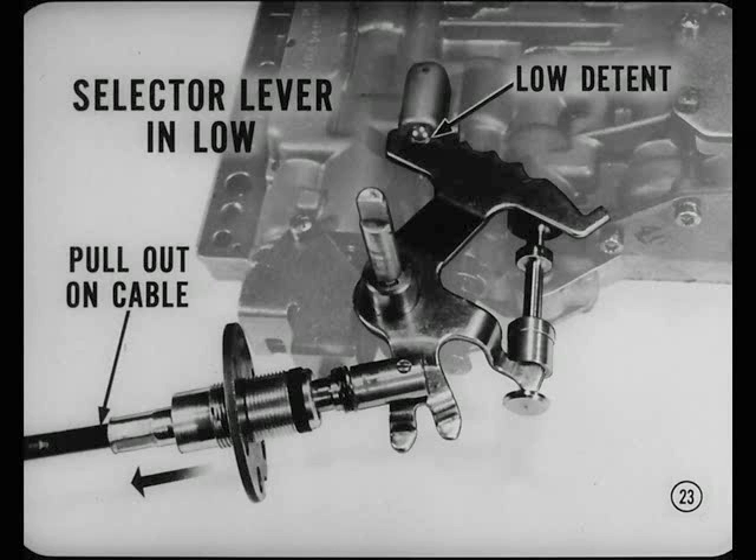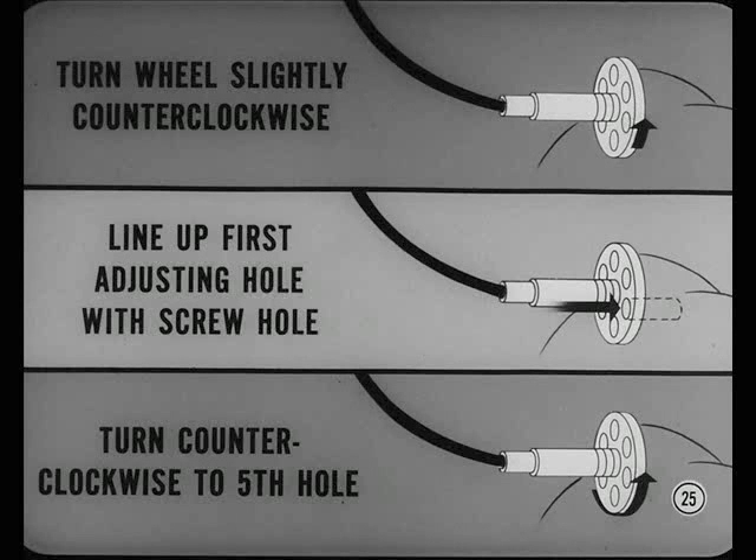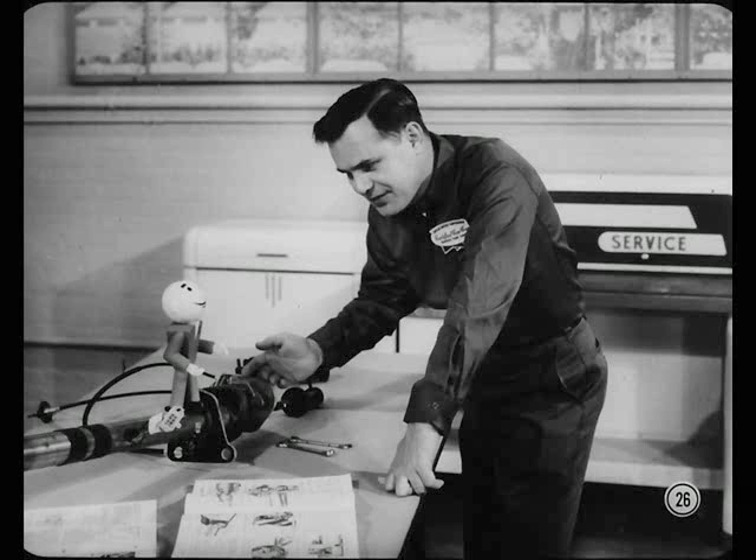If you tried to adjust the shift cable by putting the selector lever in reverse and pushing on the cable the way you do on a car with push buttons, you'd only manage to push the shift valve into the park position. That's why you adjust the cable with the selector lever in low and pull out on the shift cable to make sure the shift valve is bottomed in the manual low detent position. Have someone hold the selector lever firmly in low, pull out on the shift cable with a pull of about two pounds, turn the adjusting wheel until it just touches the case squarely, then turn the adjusting wheel counterclockwise until the fifth hole lines up with the screw hole. Install the lock screw, and that's it.